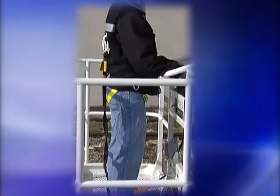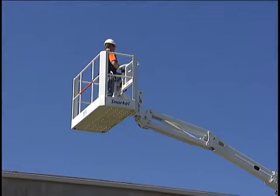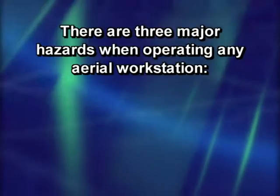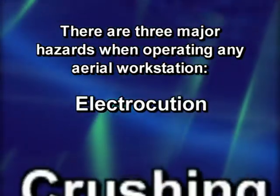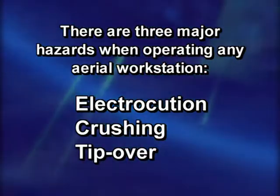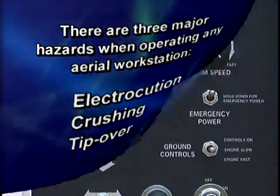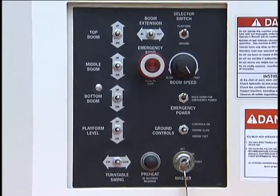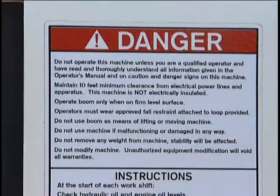Such as fall restraints. And of course, you should always dress appropriately and wear proper safety protection gear when operating any equipment and on any job site. There are three major hazards when operating any aerial workstation: electrocution, crushing, and tip-over. Following the procedures in the operator's manual and this video will help you guard against them. Advanced knowledge of the specifics of the model you will be running and its controls, gauges, and safety devices are important, as is knowledge of the safety decals and labeling.